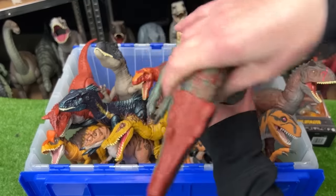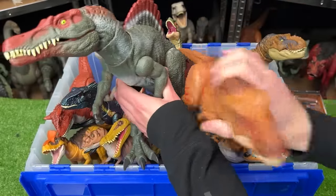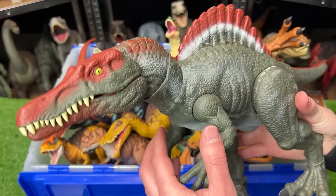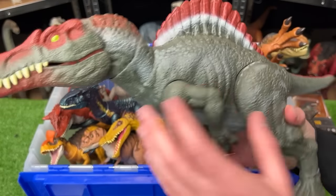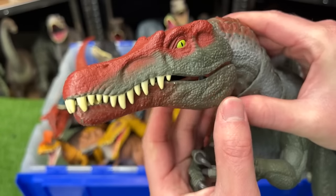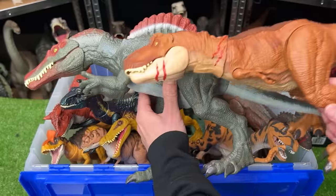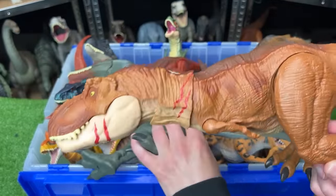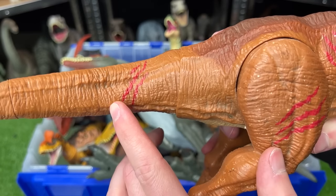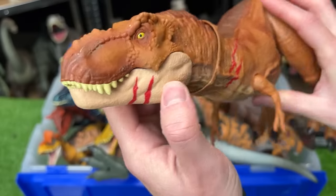The first two figures to face off in this collection are this Spinosaurus and this Battle Damage T-Rex. Let's check out the Spinosaurus first. This is the Legacy Collection Spinosaurus, so this one's actually pretty hard to find nowadays. It's got huge front arms and a long, narrow snout with a lot of teeth. This figure is quite a bit larger than its opponent, the Battle Damage T-Rex, which is a bright orange color with battle damage slashes painted all over its body, even right on its face and on its chin.